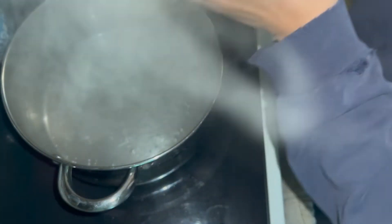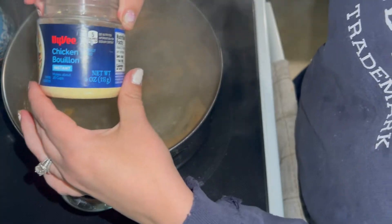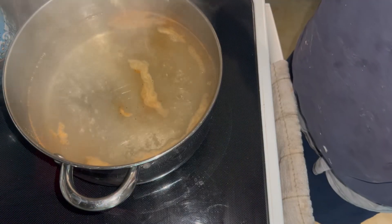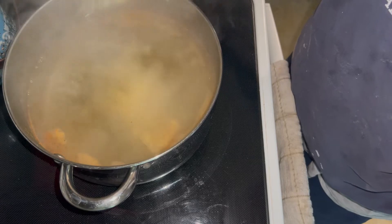I brought a pot of water to a boil and seasoned it with Cajun seasoning — Slap Ya Mama is our favorite and we use it all the time — and some chicken bouillon powder. After the water was seasoned, I added in all of the vegetables.